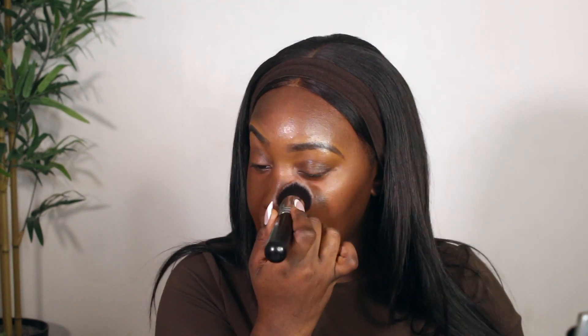I'm going to mix two different foundations: the NARS Natural Radiant Longwear Foundation in the shade Zambique and the Fenty Beauty Ease Drop Foundation in the shade 23. I like to tap instead of swiping. I'm a foundation-on-the-forehead advocate — there's no way I'm not putting foundation on my forehead. I'm putting foundation between my eyebrows because I know there's a halo situation going on. Don't worry about the eyebrows — the concealer will fix that.